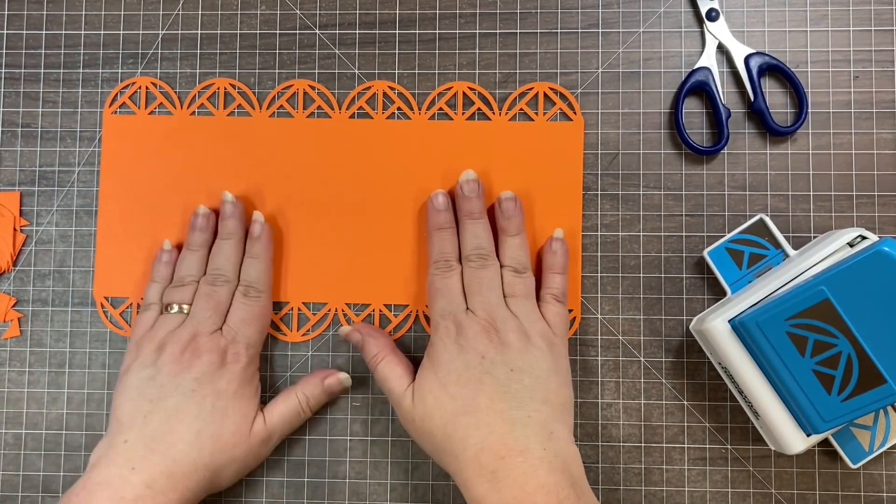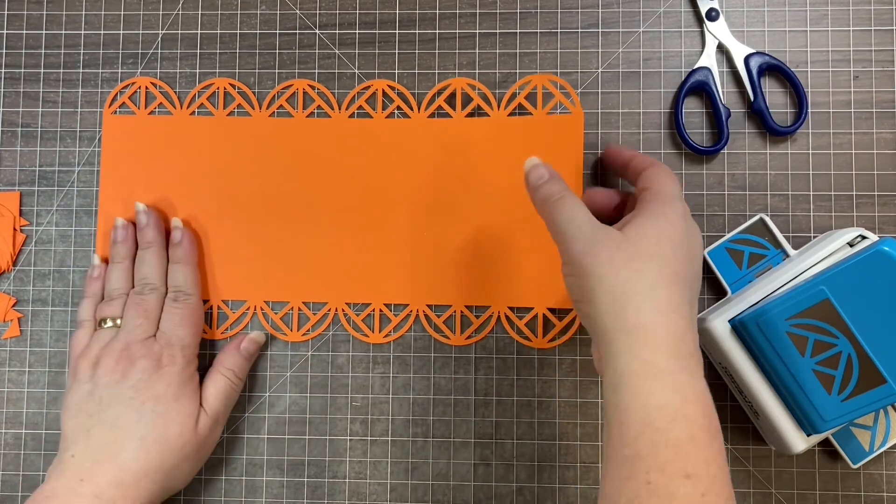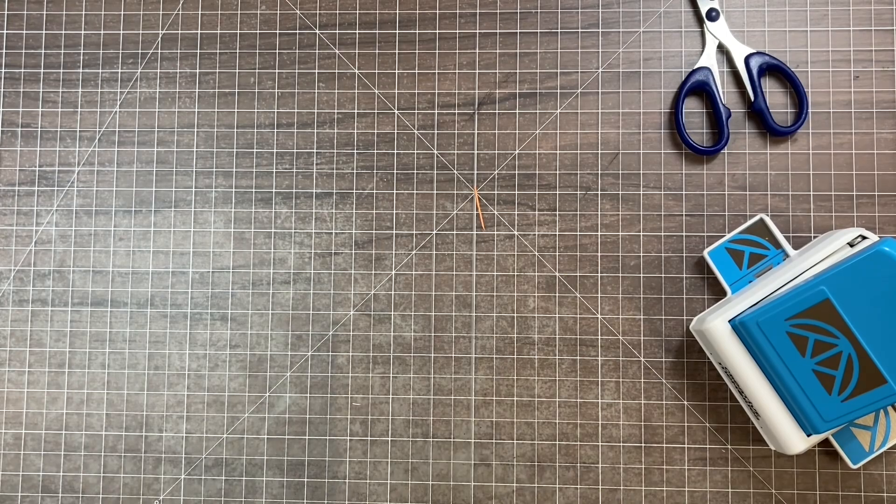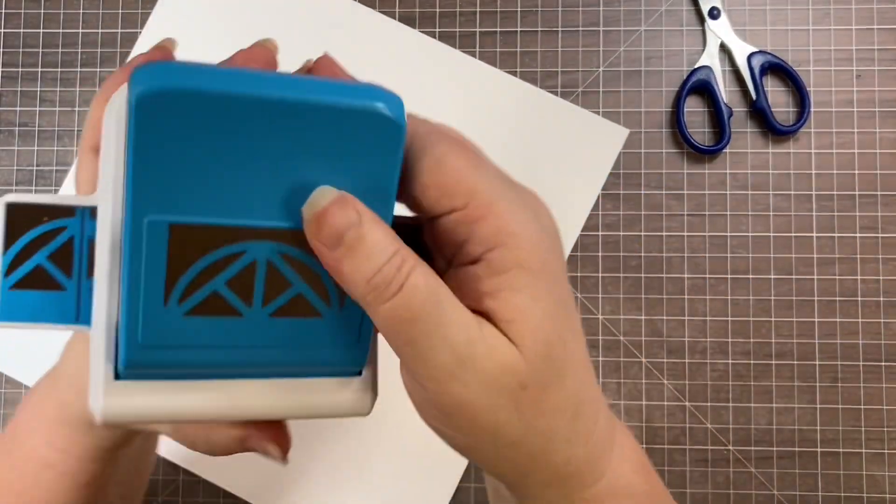Some paper has about an eighth of an inch manufacturing tolerance, so I just snip that off. That made our border — that's your standard border that any of our border punches will do. But the nice thing about the frame punch is how easy it makes it to go around a corner, and for that we're going to use that silver line.